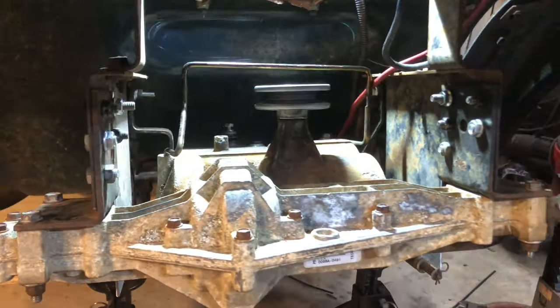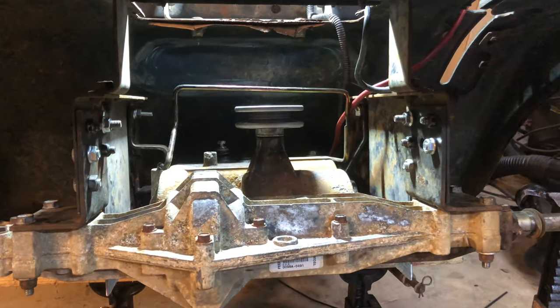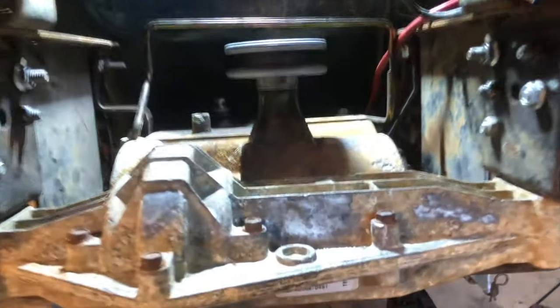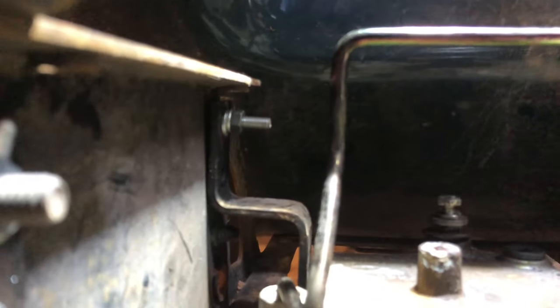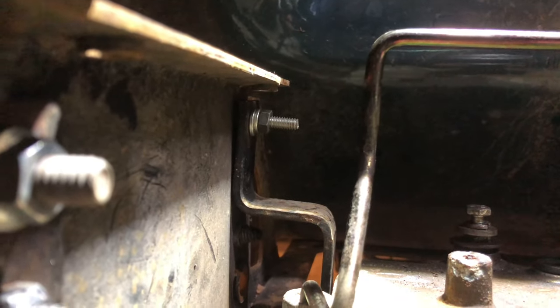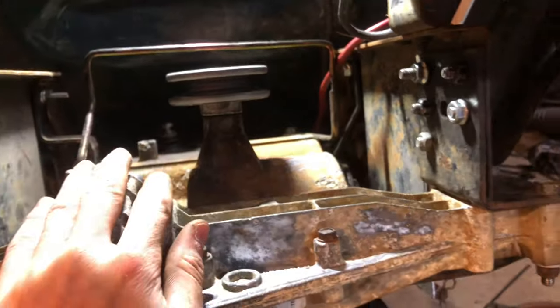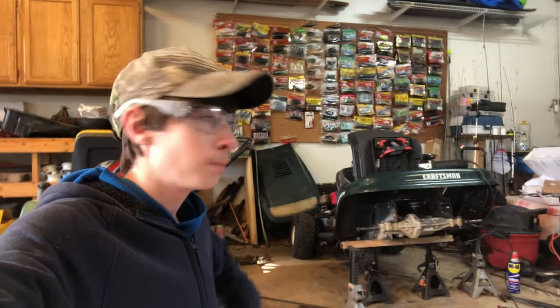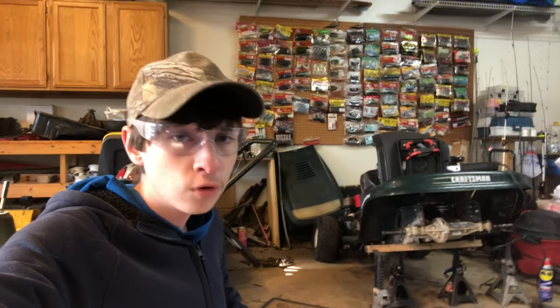When you watch ChrisFix or any other channel it's like, 'Oh yeah, grind this and the rear goes right in in two seconds' — no, it actually takes a very long time. I got the bracket right here, had to wallow out the holes a little bit, and it lined up really good. It's kind of late so I'm going to turn in for the night and come back tomorrow. Mr. and Mrs. Powers of the internet — not only are we building a racing lawnmower, we are building an evil racing lawnmower.